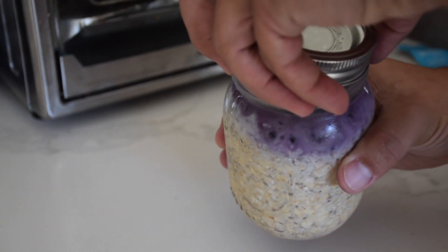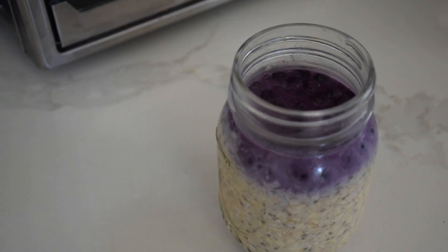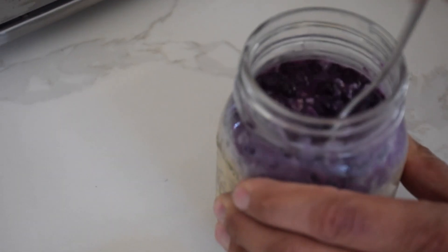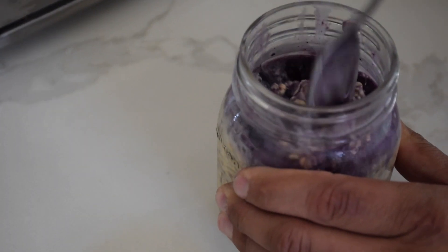This is the final product — overnight oats with some frozen blueberries on top. I hope you guys enjoyed this video. Take care.